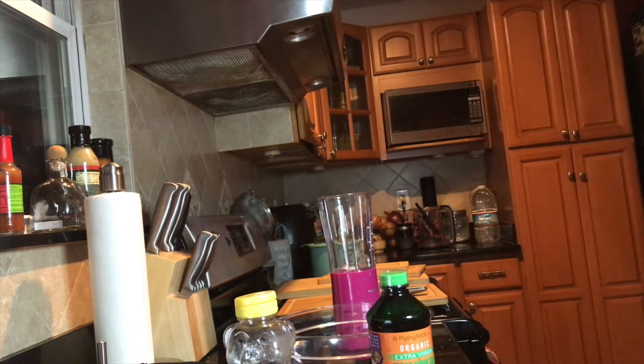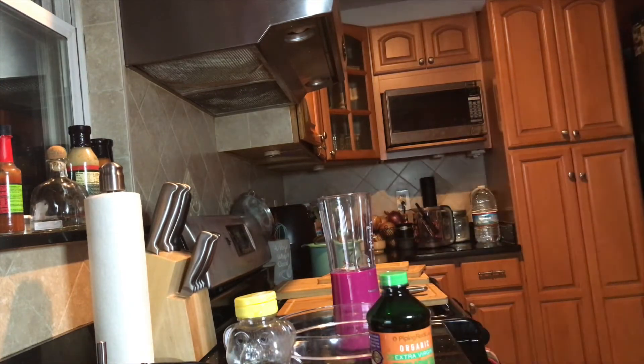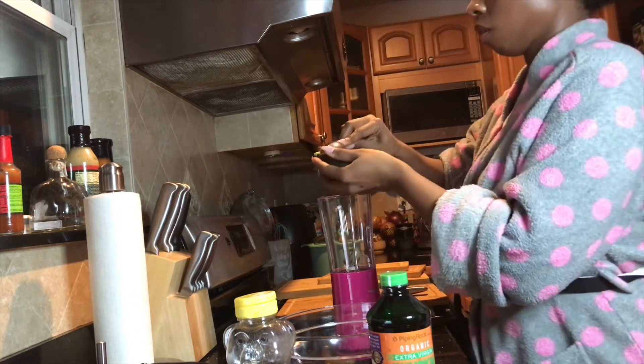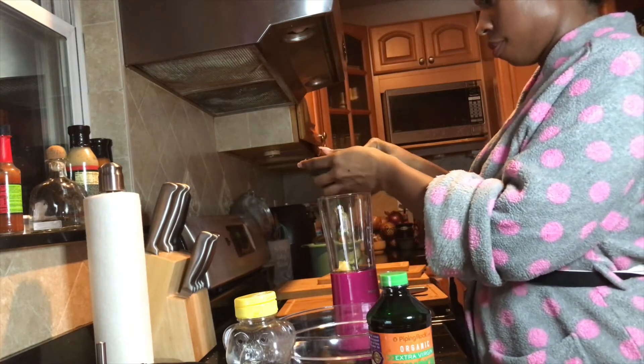Please don't judge my cutting skills — I'm still an amateur and I was not going to do another take and waste food. Anyway, you want to drop that right into your blender. I tried to use this cute little blender, but as you're gonna see, there are a whole bunch of bloopers.